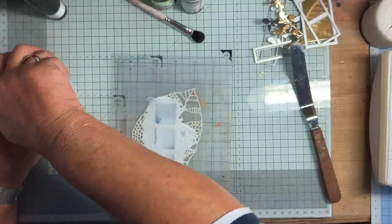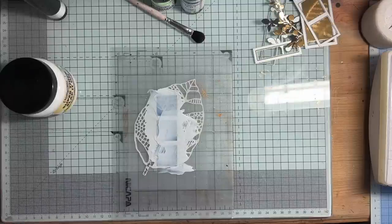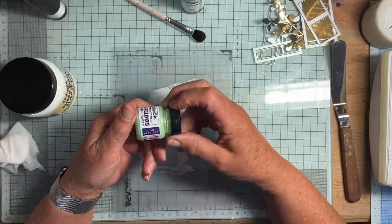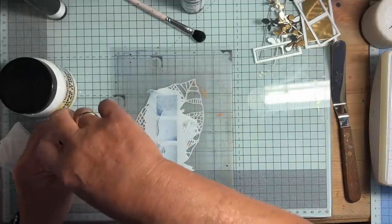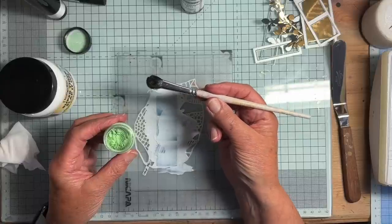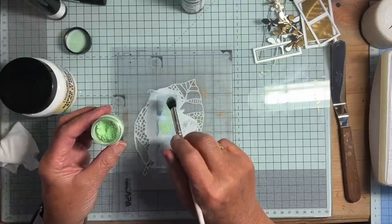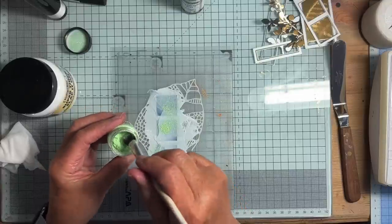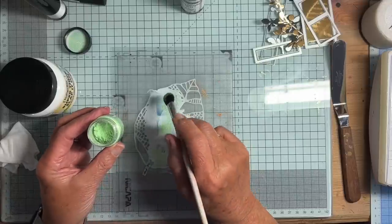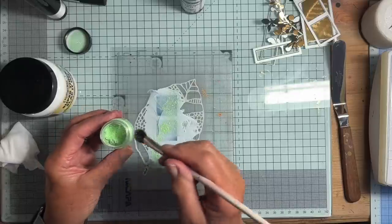Next I'm going to sprinkle into this medium some luscious pigment powder. This is also by Indigo Blue and this colour is called Lime Spritzer. I'm going to tap it on dry — this is actually a Perfect Pearls brush. Any soft fluffy brush will do. So I'm just going to tap some of it over the medium, over the Slap It On. Isn't it a fabulous name? The sense of humour of the people who produce them is absolutely amazing.